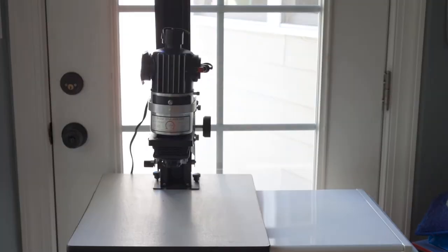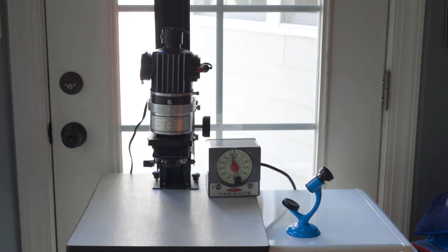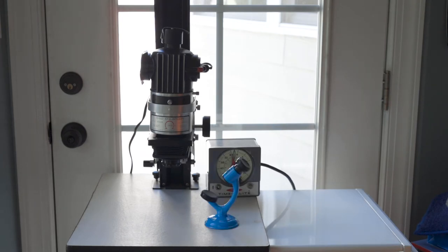How y'all doing fam? Welcome to the show. I'm Maurice Mazdu, photographer, and today I want to discuss my somewhat cheap, incredibly small, seriously practical black and white darkroom setup. Let's go.